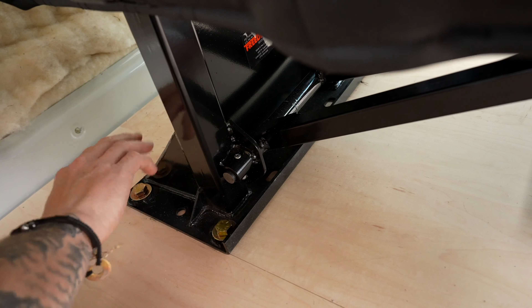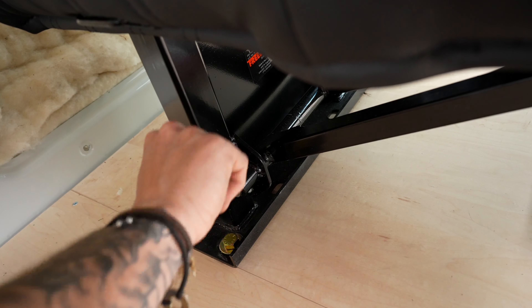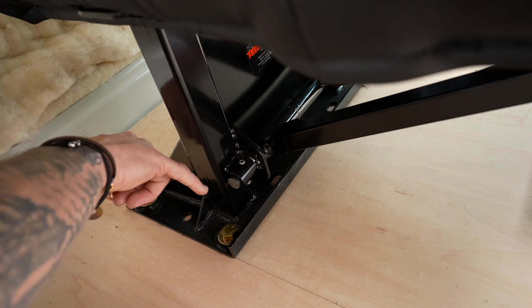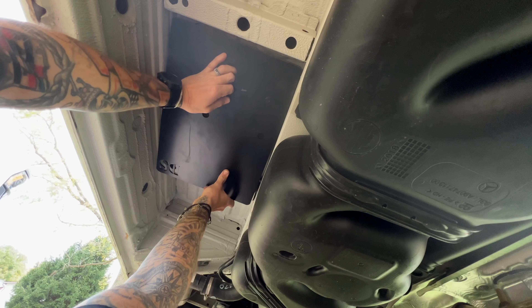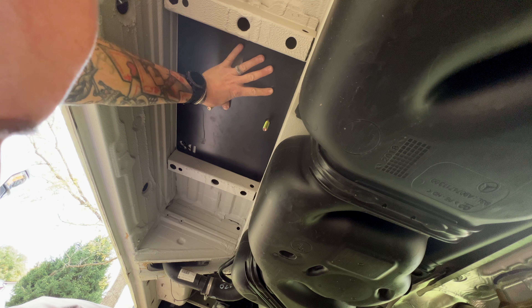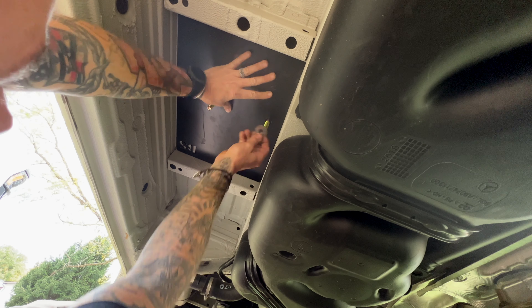That way all of this space comes back to being whether it's living space, hangout space, whatever it is that you want to do. We have a family of four, so we have chosen to go with something that's a bit smaller that folds up against the window there.